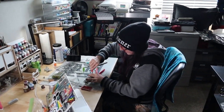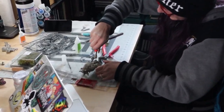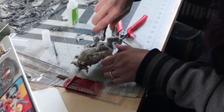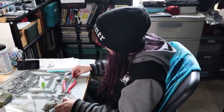Day two of quarantine and Angela, what do you find yourself up to? I am drilling a hole into the butt of this miniature. And why are you drilling a hole into the butt of this miniature? So that I can attach the super spiffy dragon tail to him.